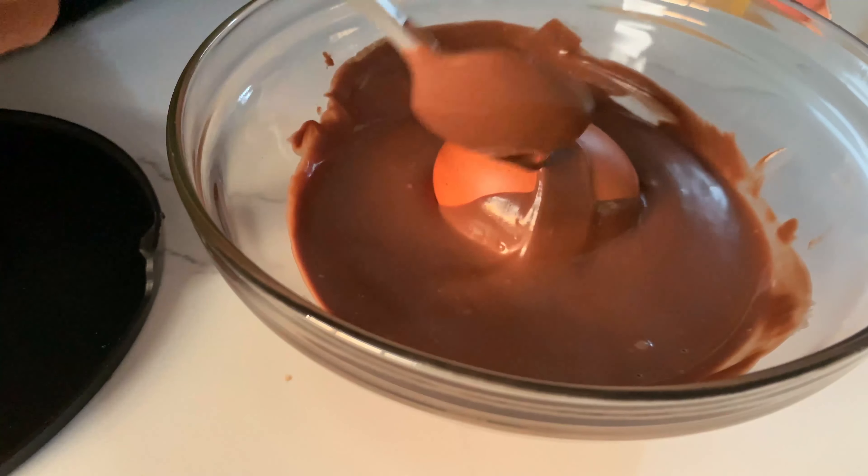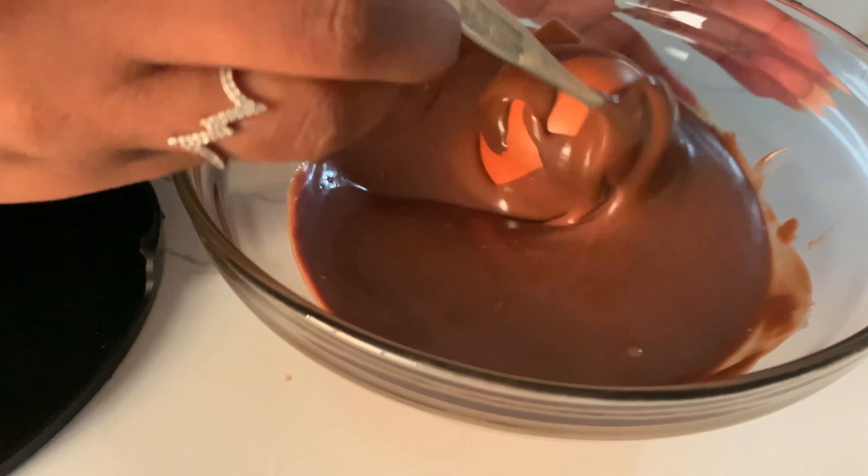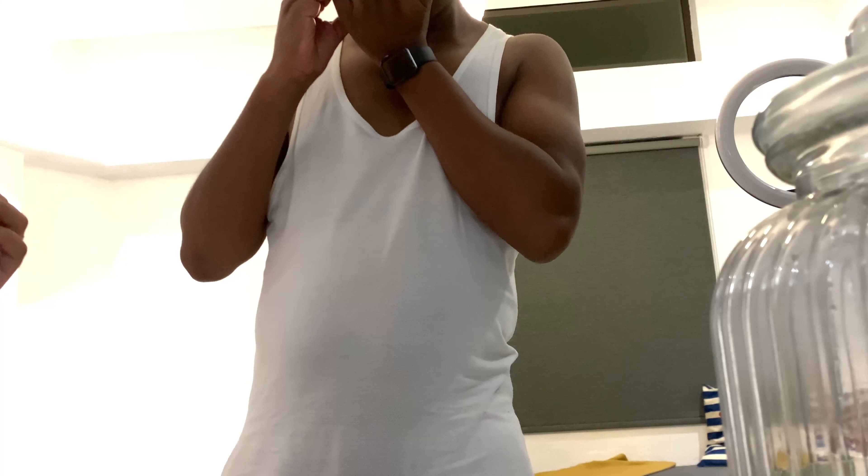Hi guys and welcome back to another video! So today I am planning to do a prank on my husband. He's not here right now but he's almost back home. I want to take this egg and dip it in chocolate and then ask him to taste it as soon as he's back.